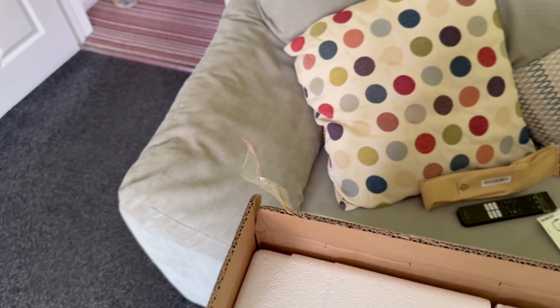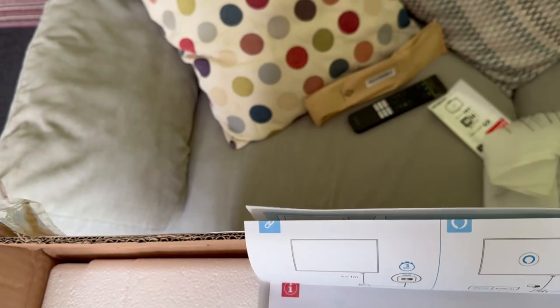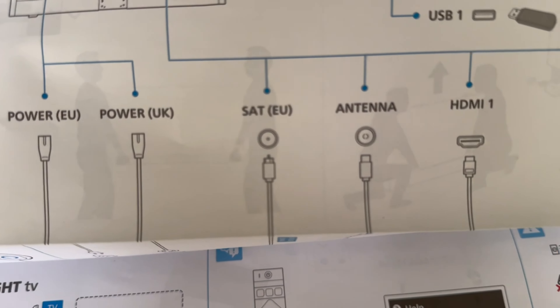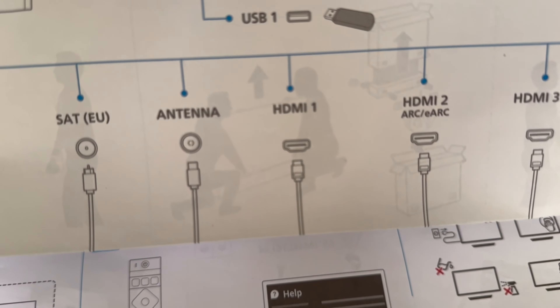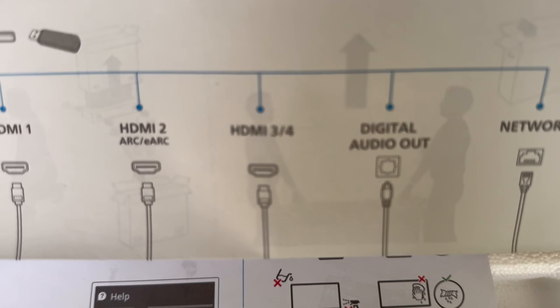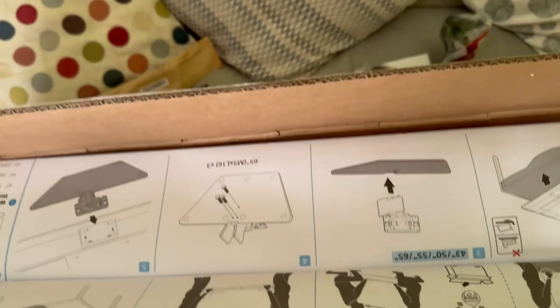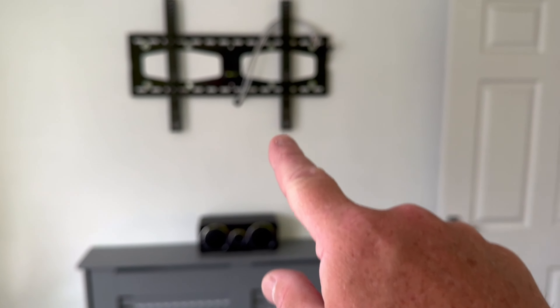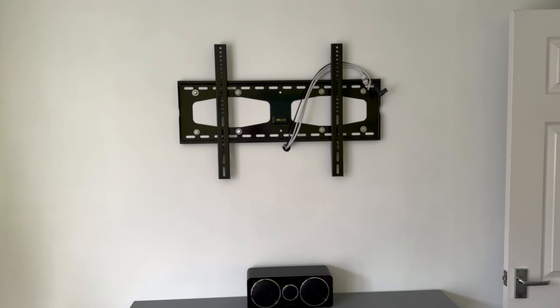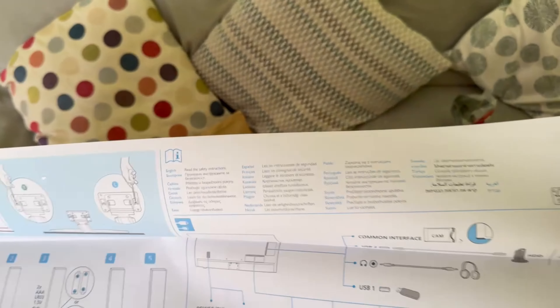And then you've got your quick start guide. This is the bit that's probably important — it tells you what you've got. You've got HDMI, power, satellite input, an antenna which is obviously an aerial, HDMI 1, HDMI 2 which is your ARC socket. So if you use one of these surround systems, make sure you use that socket with the HDMI cable because it brings the sound back — as well as sending a picture that way, it's bringing your audio back and putting it into the 5.1 or 7.1 or whatever you use. So that's important.